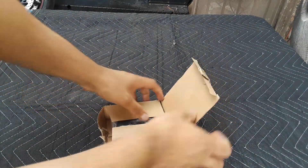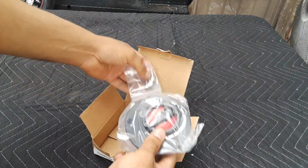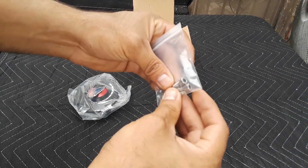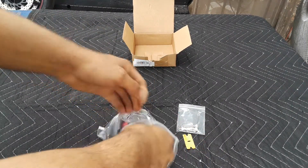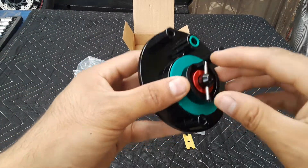Just your regular packaging. Let's see — okay, that's about it. Throw the box away. Got three bolts and the gas cap itself. Let's open it up.